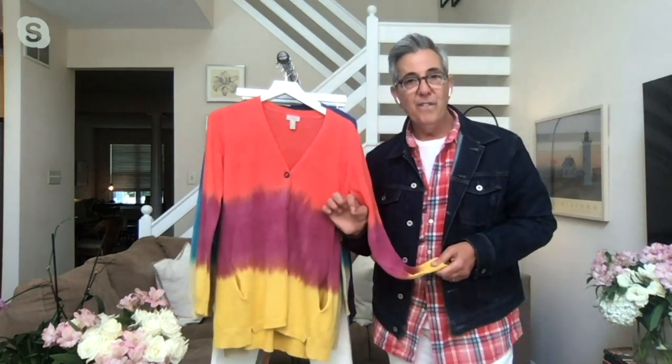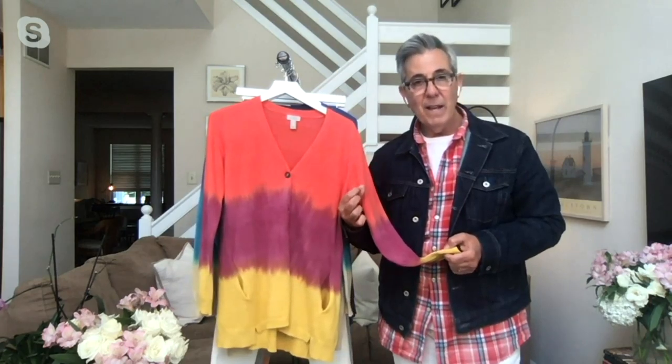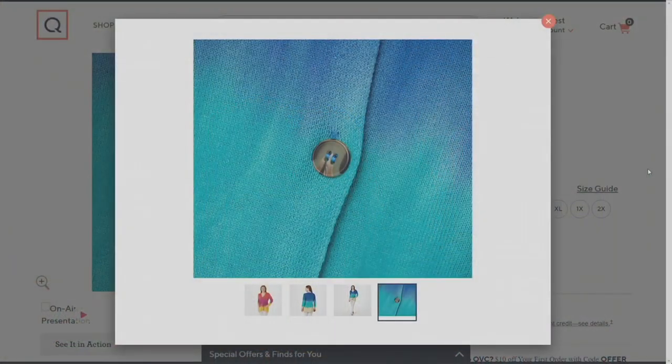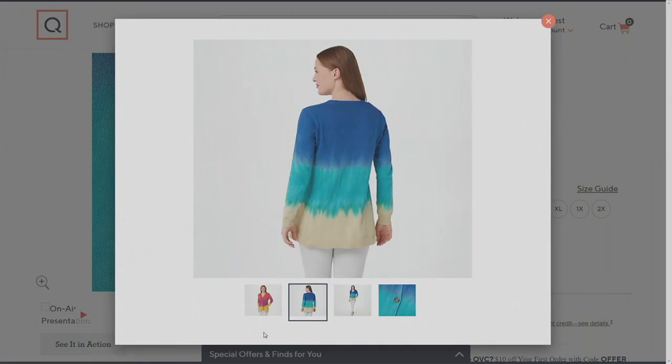This is what we call fully fashioned, which means it's tailored to the lines of the body. When something is fully fashioned like this, that's quality — that cotton with that beautiful shell button. Fully fashioned gives you that quality; you know it's been tailored and hand-dyed. Each piece is an individual piece, so the special piece that comes to you is your own piece that looks like no other. Each one is a little bit different.